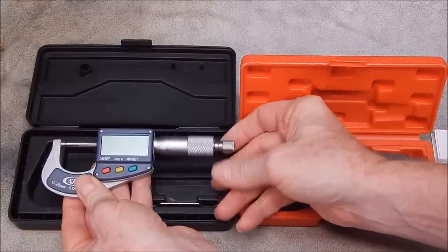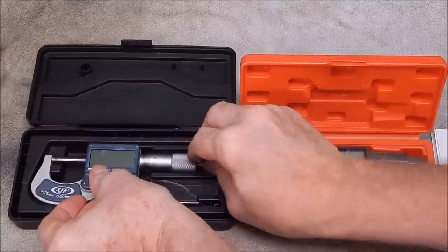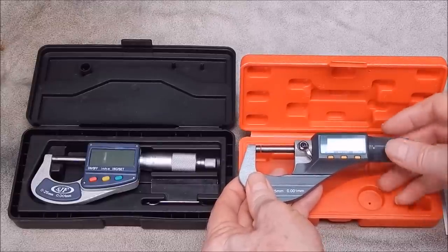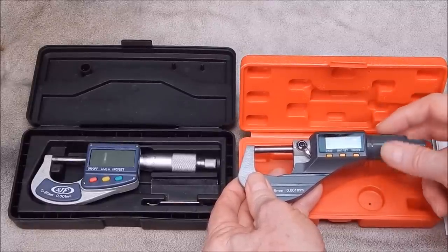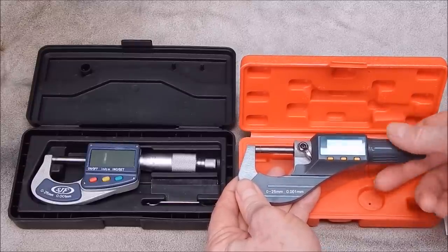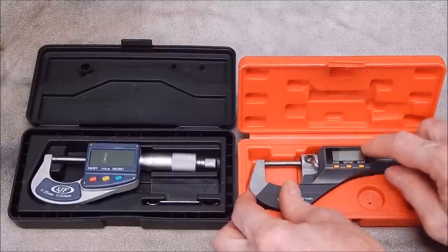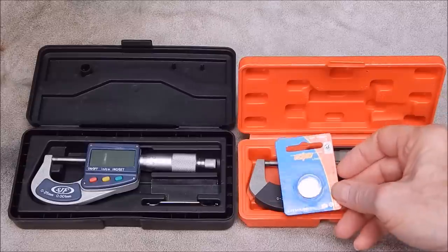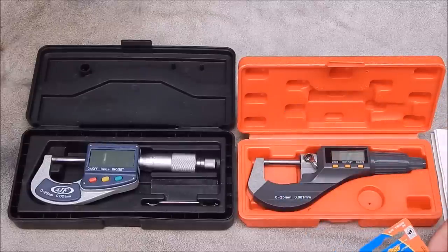Another difference is with the thimble: on the older unit the ratchet stop is on the end and that's your main adjuster, while on this one your main adjuster is in the middle and the ratchet stop is at the back — which is really nice to use, it feels really good. That's totally different to all other micrometers I've used, but it's actually functionally very nice.